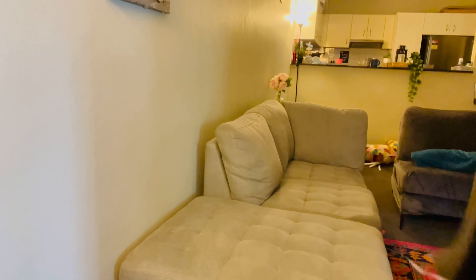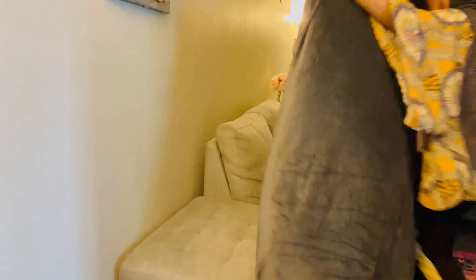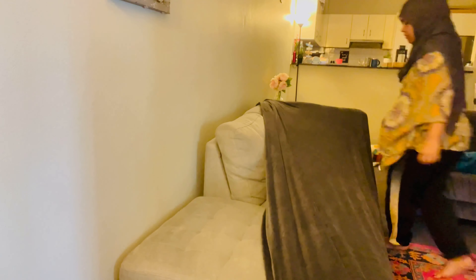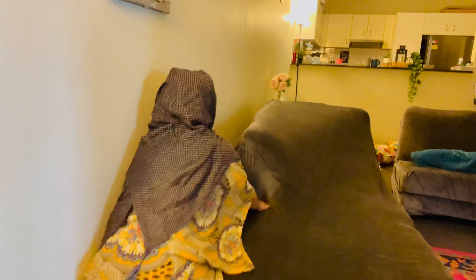یہاں پر میں اپنے remaining 3-seater sofa پر cover لگا رہی ہوں تو میں نے سوچا آپ کو بھی دکھا دوں کہ کس طریقے سے cover آتا ہے — یہ just ایک elastic bed sheet کی طرح ہی ہوتا ہے اور آپ نے اس کو adjust کرنا ہوتا ہے اپنے sofa کے اوپر۔